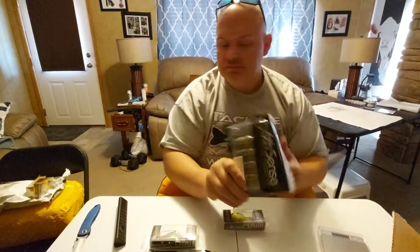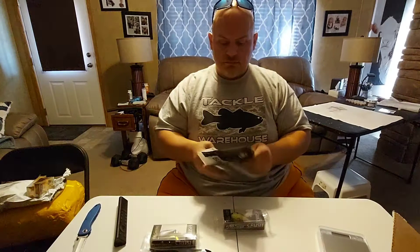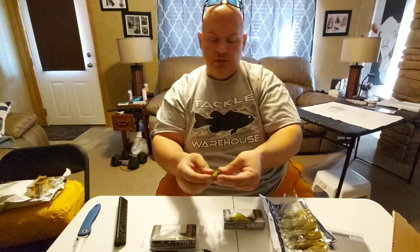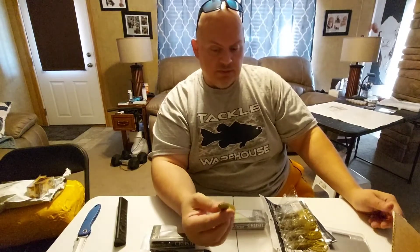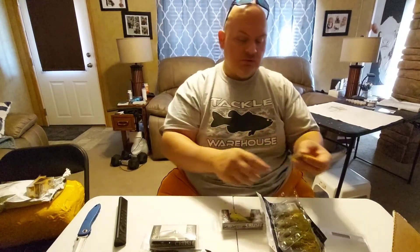I got the new Stroker Cross, 3.3 inches, Green Pumpkin Burst. Let's take a closer look at this color. Oh, that looks nice. Wow, it stinks. That's a really nice color — it's almost like a green pumpkin candy, but the flake's really small. It's got a lot of blue and cinnamon red and green flake in it. It looks really good. I really like to punch this bait. I also like to put it on the back of a jig — it's about the perfect size as far as the body goes. It's really nice and flat; it works really good as a skipping jig trailer.